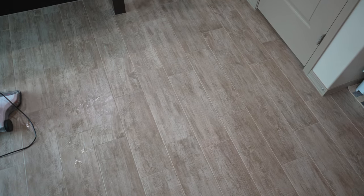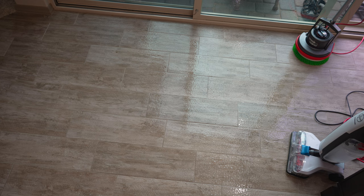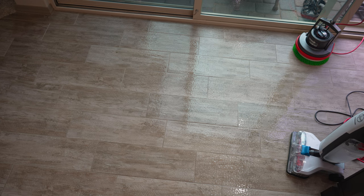So we have one more spot. We got one more area to clean right here. The product's had its three minutes of dwell time. Let's get to scrubbing, shall we? There's a kitty — make sure he doesn't step on this stuff.